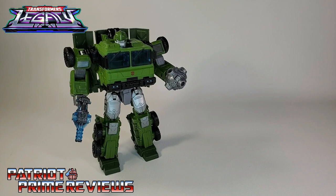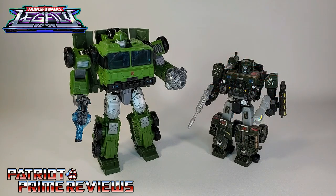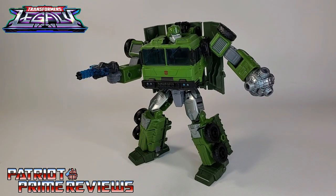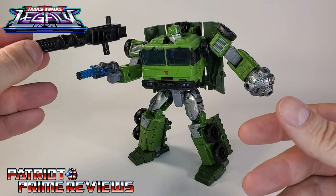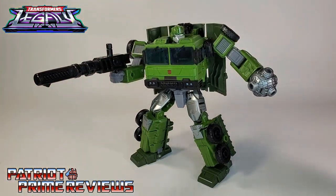Now for some quick size comparisons: here is Transformers Legacy Bulkhead with Generation 1 Optimus Prime, War for Cybertron Siege Hound, and War for Cybertron Kingdom Warpath. In my opinion, the Transformers Legacy series kicked things off with a bang, and I think Bulkhead here is a great figure. My only real complaint is he's a heavy munitions expert and they give him that little tiny Gatling gun — this guy should have some massive, huge piece of firepower. That is the size that Gatling gun should have been.